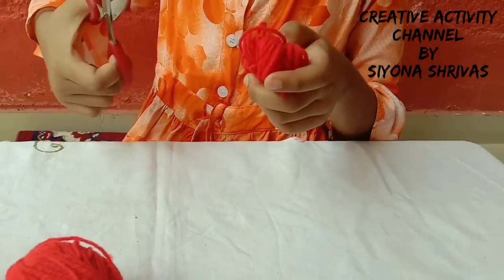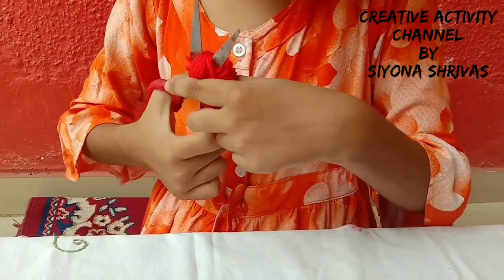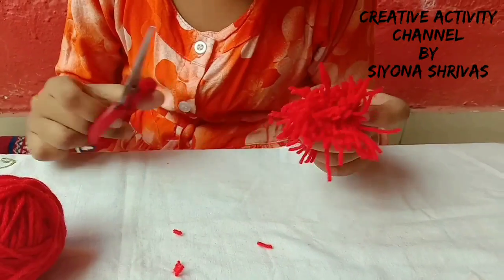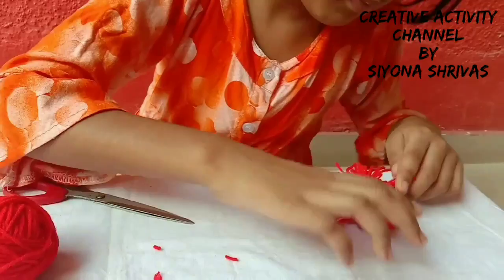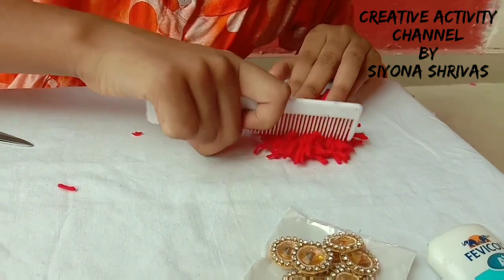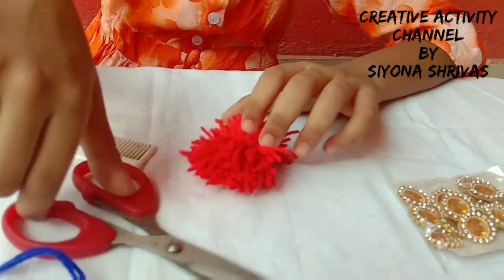Now we will cut it from here. Let's do it — this is cut. Now we will cut it with the comb and brush. It is done. It looks like gold.